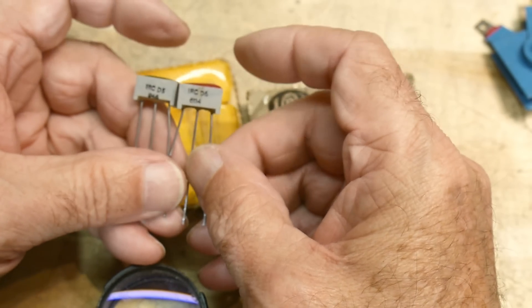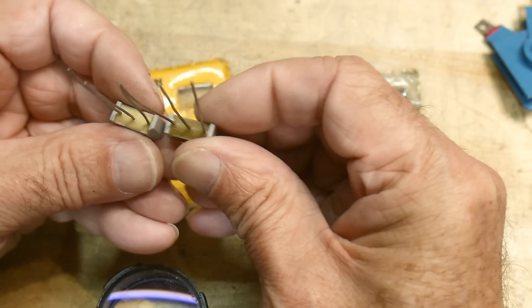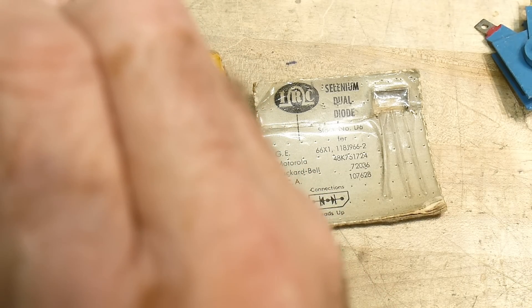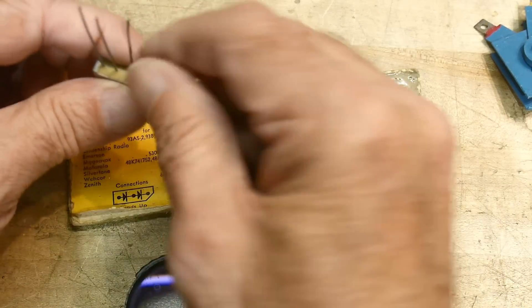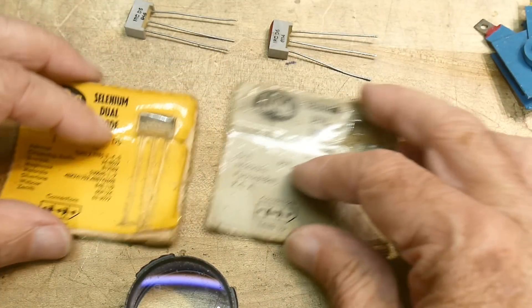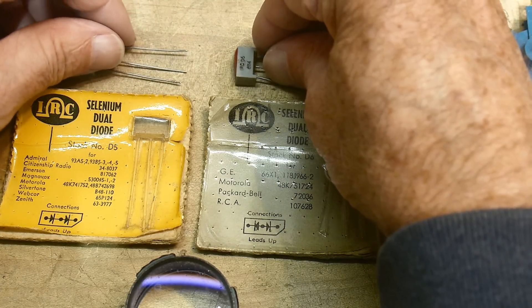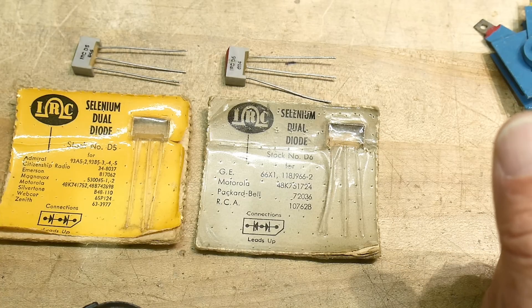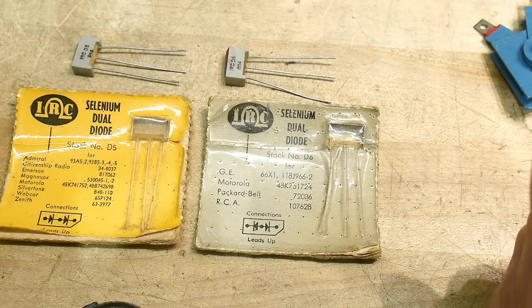Not sure what kind of potting material they used — looks pretty weird. Anyway, there you go. Chip of the day: selenium dual diodes. I probably won't see those very often.